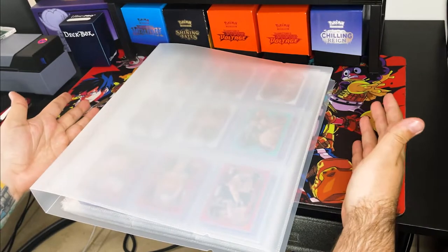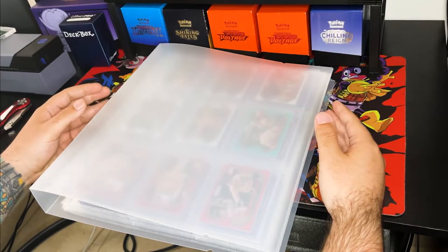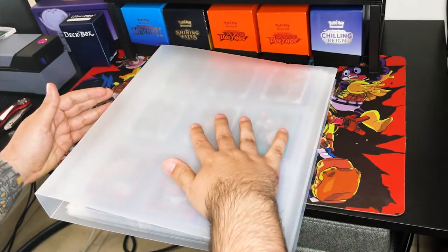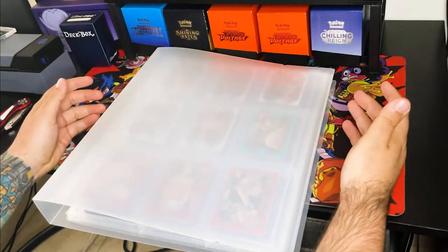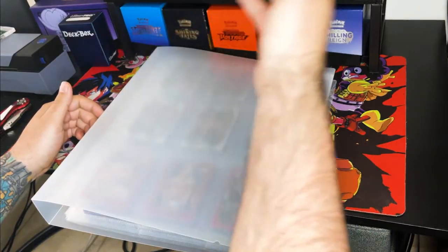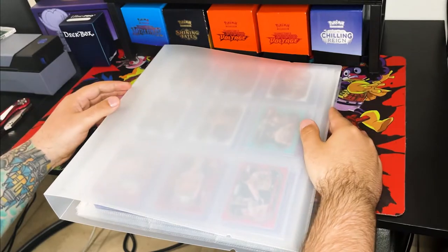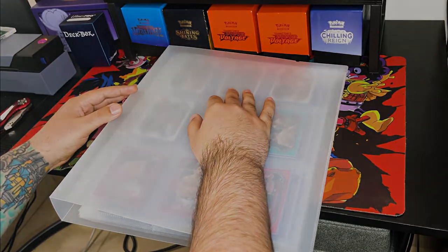I will put a link to this product down below in my description. If you dig this product, I think everybody who collects should go out and buy it. It is a little on the pricey side, I completely understand that, so if you want to hold out for a cheaper version you can. But it does the job right — I've had no problems with it. I've had it for about a week and I love it. It is a little heavy since you have a bunch of top-loaded cards in it, not as light as a traditional binder. But I think it's a must-have for any collector — at least one to vault away your best stuff. Thank you guys for stopping by, please let me know down below if you enjoy it. See you guys real soon — take it easy out there and be safe, peace.